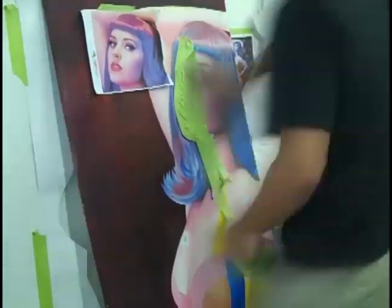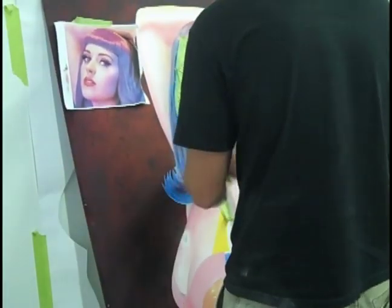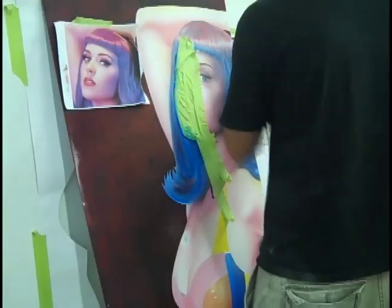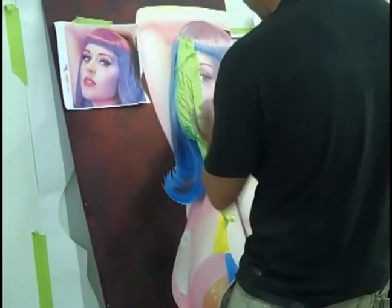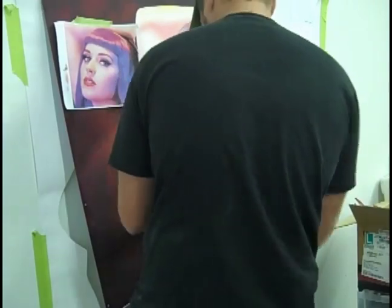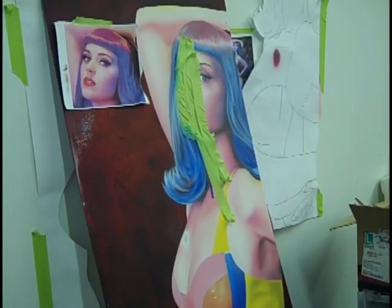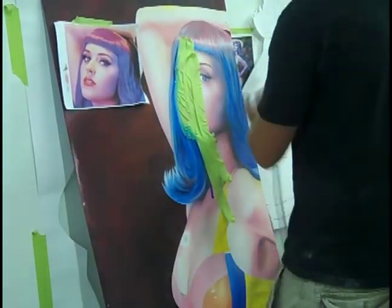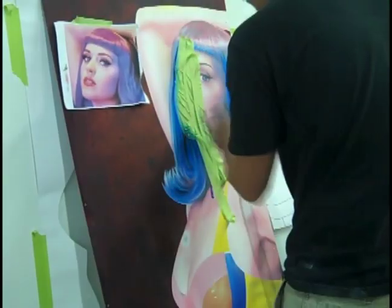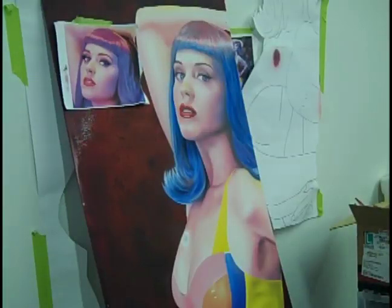Masking her face back off again because I decided to put some blue candy into her hair. The candy is going to make her hair a lot brighter, almost like it's backlit with a light. If you're familiar with candy, you know it really has a good effect when it has clear on top of it. So I masked off her face again so I could add that candy in there.